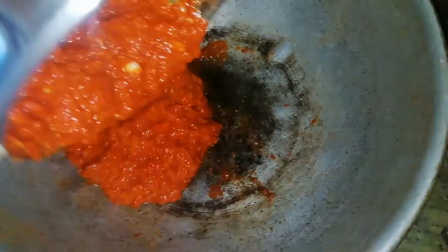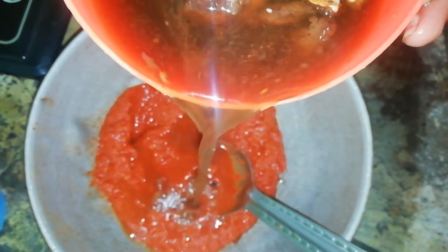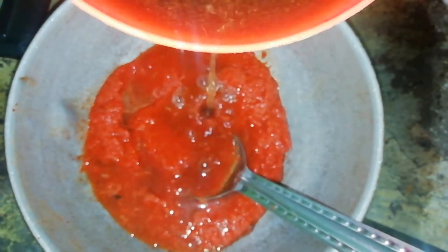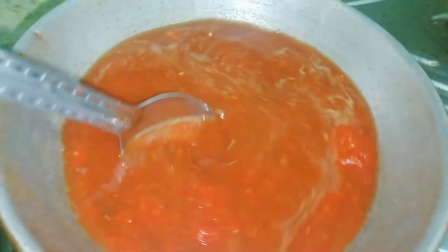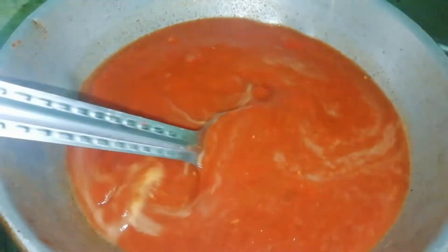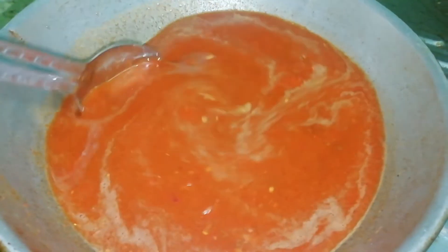Now we have to add a little bit of paste. We will add a little bit of paste. I will add a little bit of gravy. Now I will add a cup.